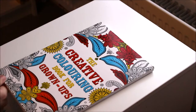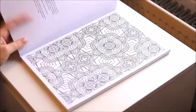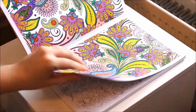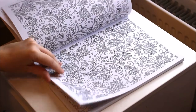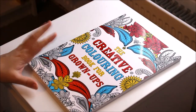This one came from The Works. I'm realising I've not done many pages in these — I've done this page. I think it was only like £3.99 but the designs in it are quite simple. Creative Colouring for Grown-Ups.